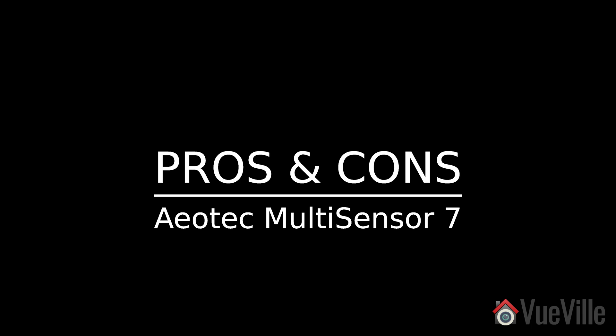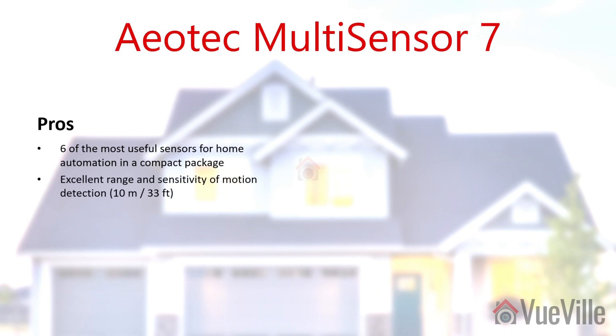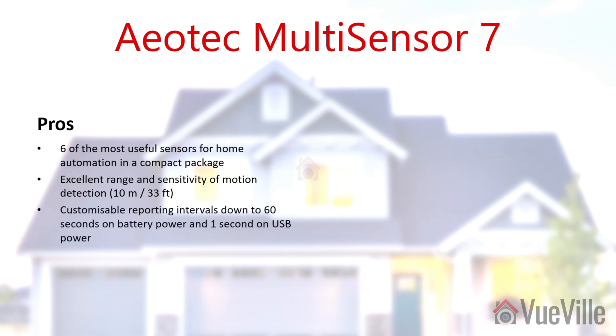So what's great about the Multi-Sensor 7? You get six of the most useful sensors for just about any home automation scenario in one compact package. The most important sensors — motion, temperature, and humidity — work very well. The motion sensor especially is very sensitive and can truly detect people at a distance of 10 meters or 33 feet. Reporting intervals can be changed from the default 240 seconds, down to 60 seconds on battery and even down to one second on USB power. It can also act as a routing device when powered over USB, and the USB cable and wall mount are included. Overall, this multi-sensor is very good value if you need all these different sensors.